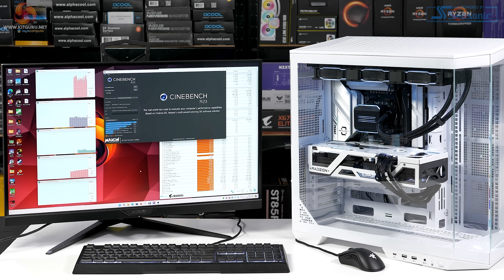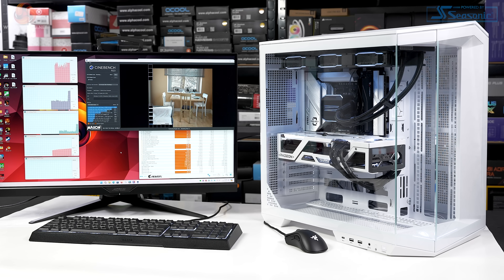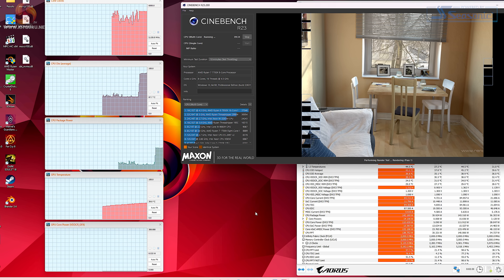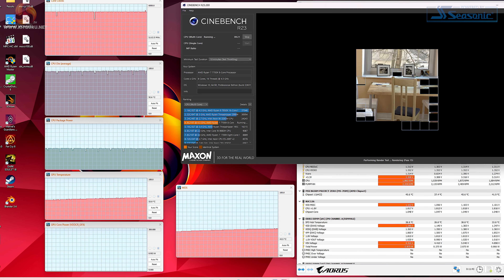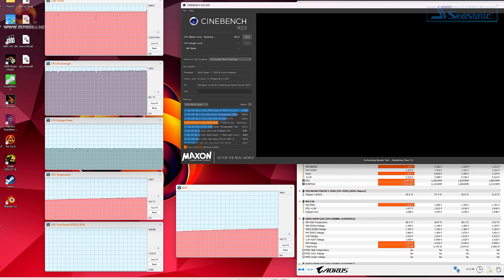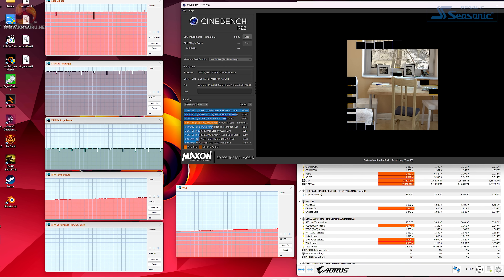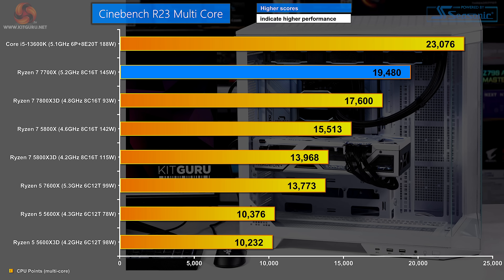Let's run a couple of benchmarks. We've previously run Cinebench R23 on the Ryzen 7 7700X and scored 19,829 marks. Today the temperature is a slightly more toasty 23°C rather than 21°C, but the results are very similar. The CPU is drawing 140 watts and running at 5.125 GHz. The temperature shoots up to 90°C as expected and eventually ticks up to 92°C. The system is pulling 275 watts at the wall. The VRMs are very cool, gradually rising to just about 44°C. Our new Cinebench R23 score is 19,480 — slightly slower than previously.